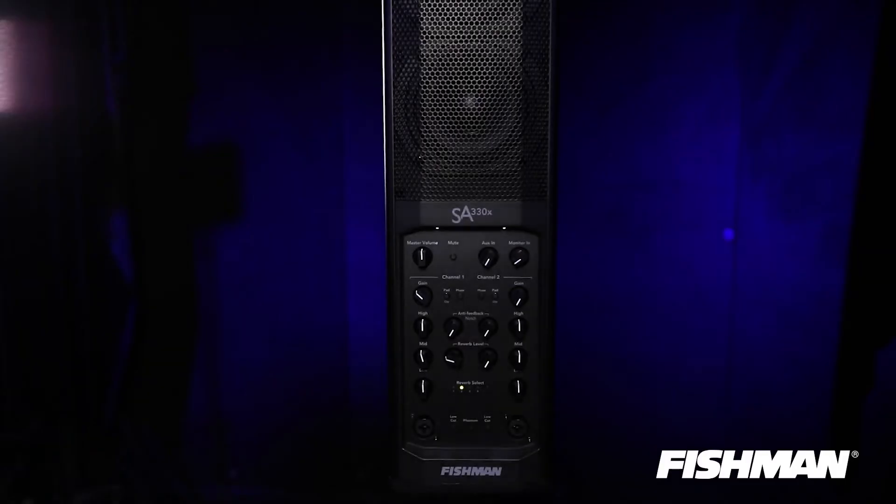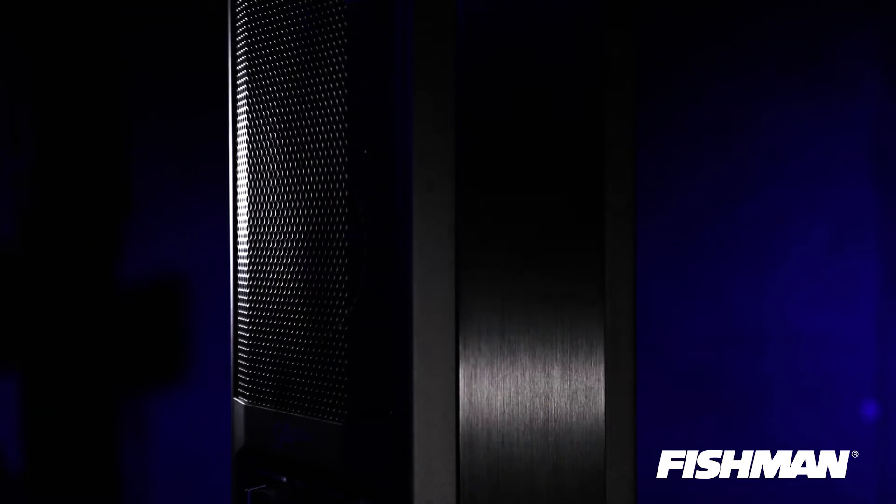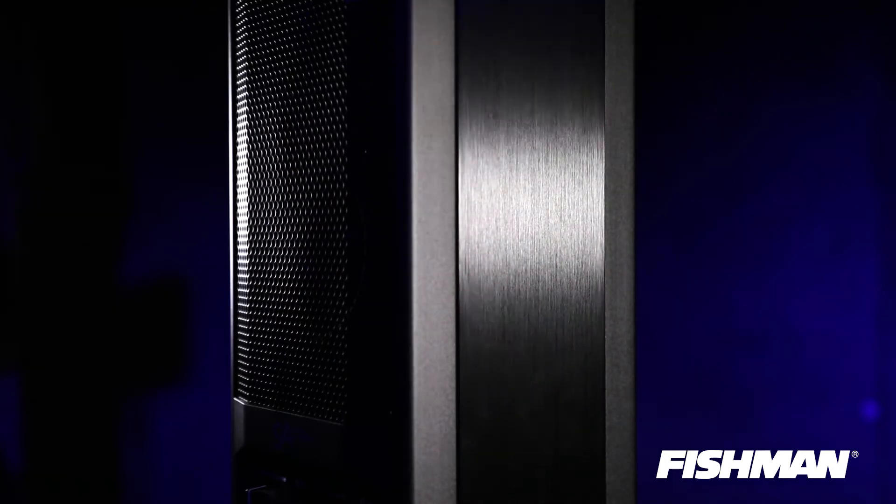At this point you might be wondering — it sounds like every other amp with some controls and speakers — but this is not just a thrown-together box. We do tons of R&D at Fishman to make sure things sound the best that they can. This is a well-thought-out system, much more robust than a lot of the so-called competitors on the market.